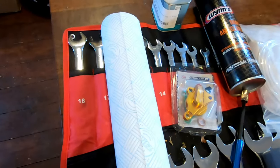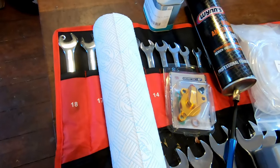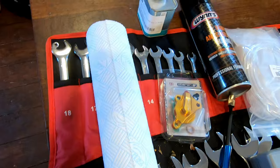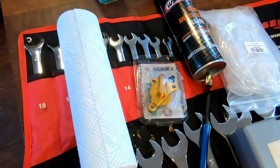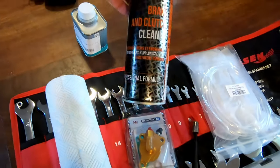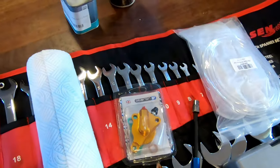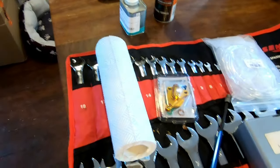Before we get started I'm going to need lots of paper towel to collect the horrible brake fluid, which strips paint off everything. There's the brake fluid — DOT 5.1 — there's the new cylinder, brake cleaner, very important, get any spills off quickly. The syringes and a T-handle, let's see how it goes.